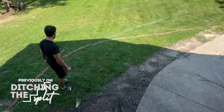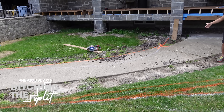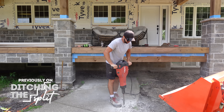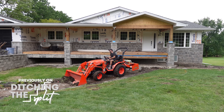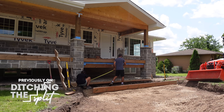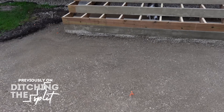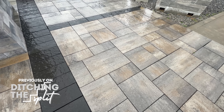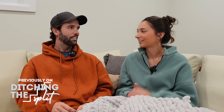Previously on Ditching the Split: Andrew's been working on figuring out a new pathway layout. We've marked out a couple different variations of how this could go, but I think one of the orange streaks. Pathway is demolished. It's gonna look so good, especially when all this area is landscaped and we have our new pathway. And we decided we're actually gonna do interlocking pavers. Never done it. Me either. It'll be fun - how hard could it be?